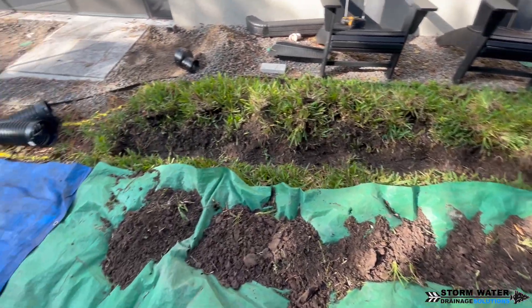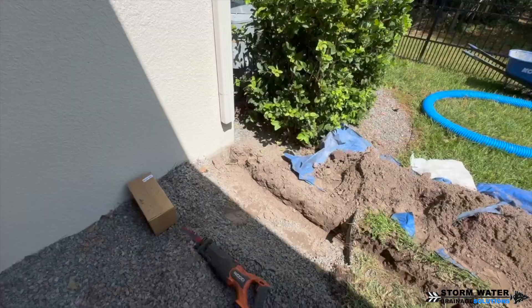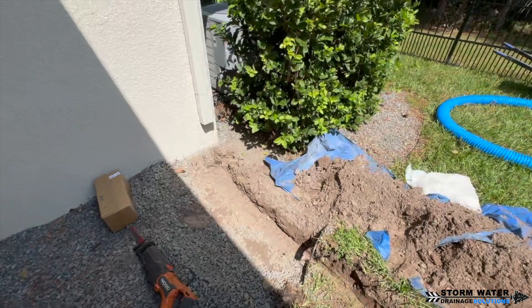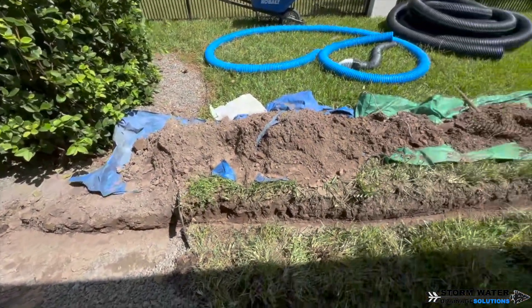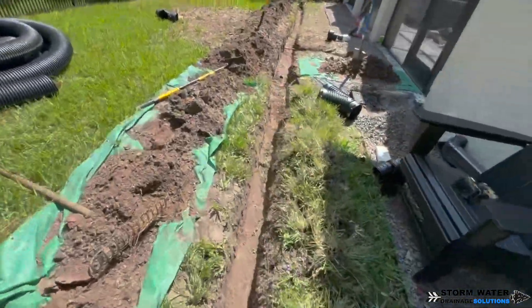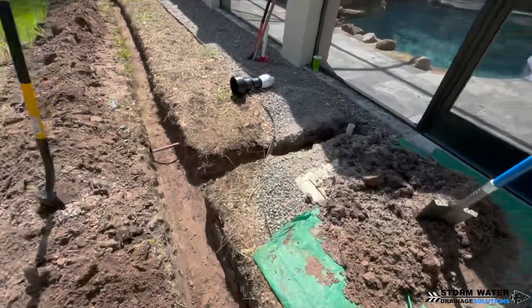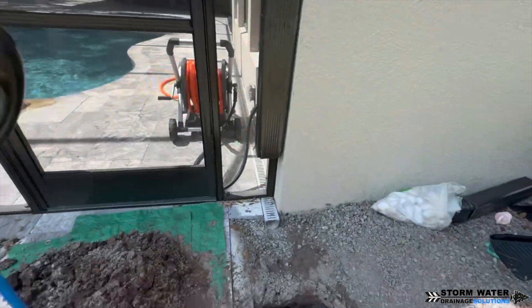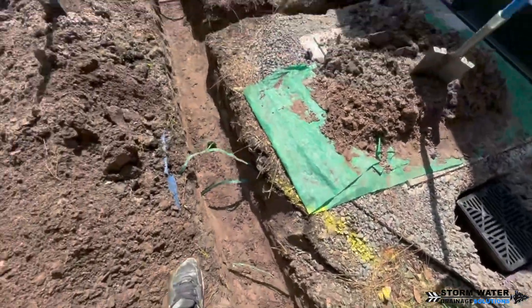What we're going to do is put a large 12x12 basin underneath both of them so it can collect all that water. Now, the beginning of this run is a 3x4 downspout. For that 3x4 downspout, we can go ahead and use 4-inch pipe because it can handle it. But once we get to our 6-inch main, it's going to adapt into the 6-inch main, and everything from there on out is going to be a 6-inch main.